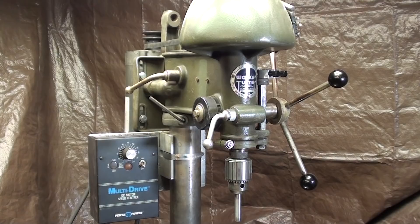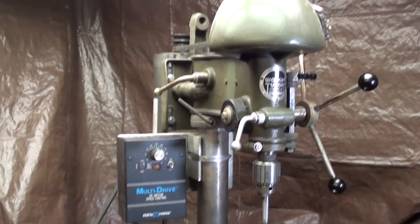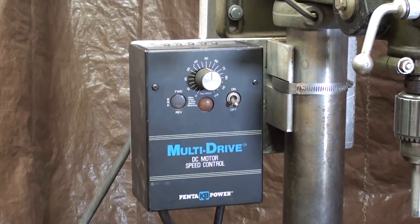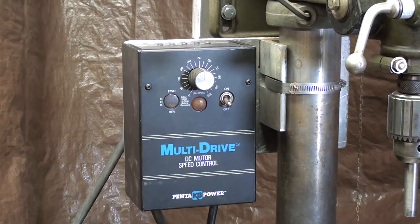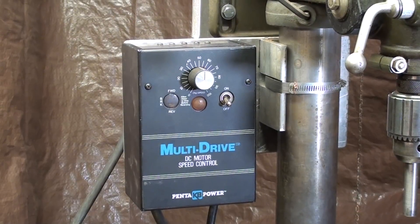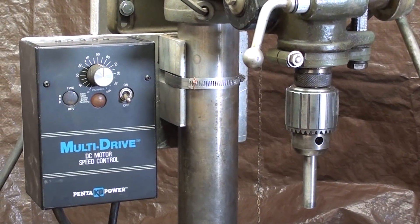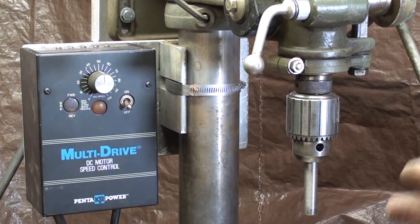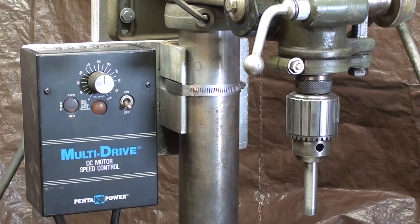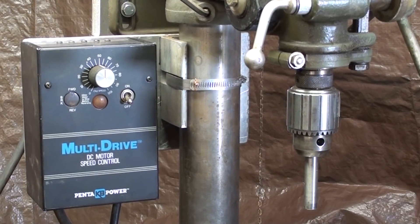That concludes this video on the Walker-Turner with the DC motor and the multi-drive by Pentapower — the installation of the whole thing. I hope you liked it and the possibility of using something like this in your shop. Watch the past and future videos because there's so much I'm covering I can't put it all in one video. I also want to get that tachometer mounted and demonstrate the voltages in the multi-drive like Pierre did, so you get an idea of what's happening inside that DC motor to slow it down. I wish I had a prony brake — I could test horsepower and torque with that rather than just a large drill bit. I hope you liked this series of videos and I'll see you in my next video. This is Tubal Cain — so long for now.